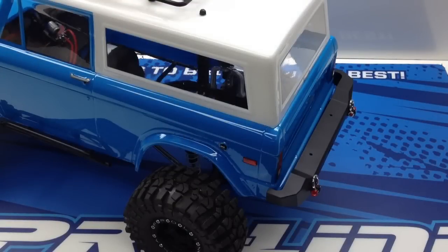Rich here from the RC Network, building my 2.2 version of the SCX10 with the Bronco body from Proline. I keep getting the same question over and over, and it honestly stopped me for a good week on how to do this. This video will show you how I did the rear body mounts on my Bronco build. Being that it is a 2.2 version, it's raised up a little higher, so the stock body mount won't work with this particular build.